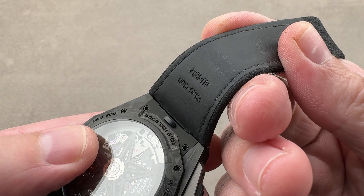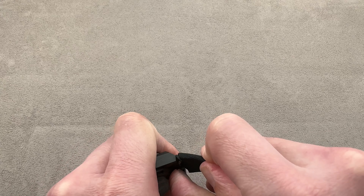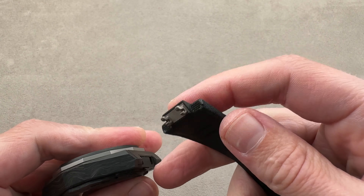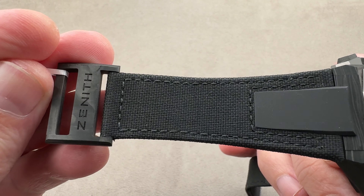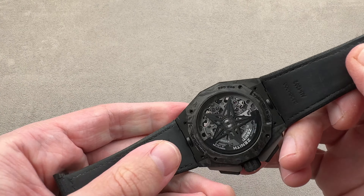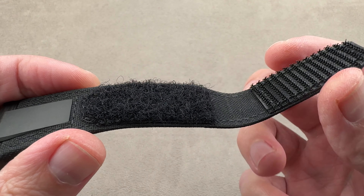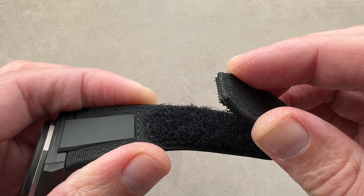This watch can be put on several different bands, so if you don't like the Velcro-equipped strap, you can very easily change that. There's a push button on the bottom that allows you to dismount, and just like that the strap comes off the case. They have other options — rubber, leather, whatever you want — and it snaps right back in. We have here a combination of carbon fiber and textile with a rubber lining on the base, which is very supple and comfortable. The nice thing about Velcro is that within the range you get unlimited adjustability; there is no minimum increment of adjustment, so you can really fine-tune the fit.